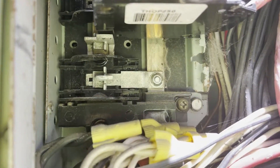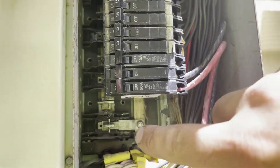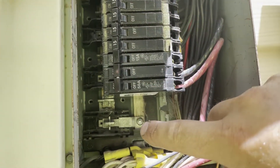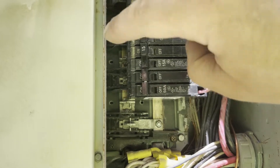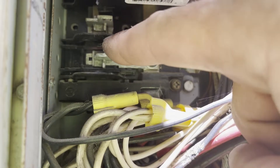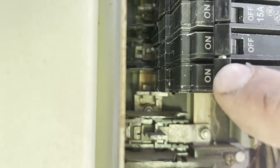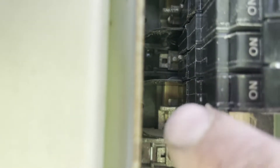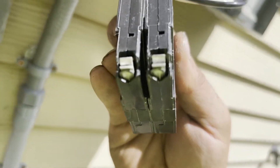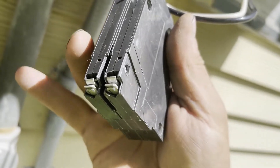This is a GE box and this lug here is 110 — that's one leg of your 220 — and this over here is your other leg. Now you've got these little plastic fins that separate each 110 spot. This 50 amp breaker right here uses that little plastic piece that slides in the middle, so we're tapping into 110 on this side and 110 on this side.